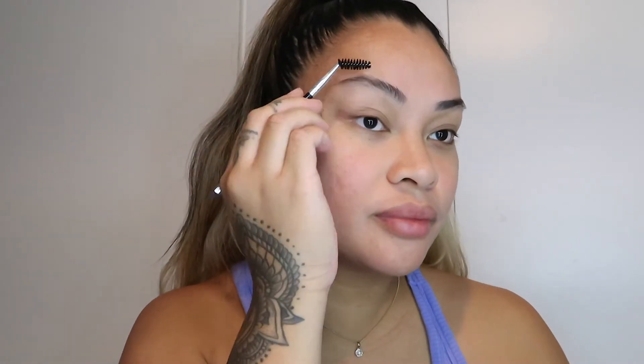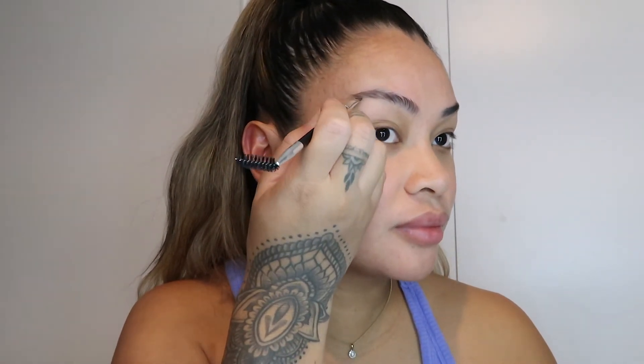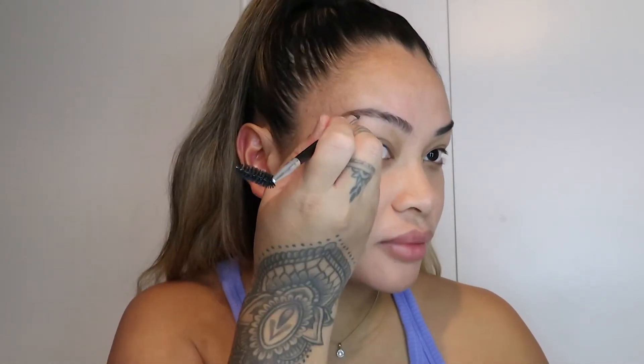One end is a spoolie and one end is an angled brush and I'm obsessed. I bought two of these in case I lose one. So I'm just going to fill out my brows, especially where it's really sparse, going in with feather-like strokes. Honestly guys, 2021 has taught me less is more.